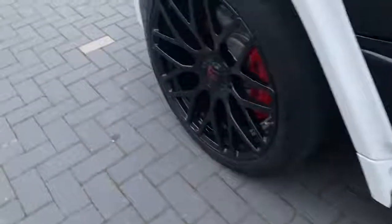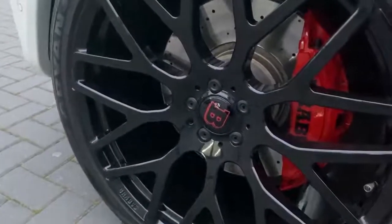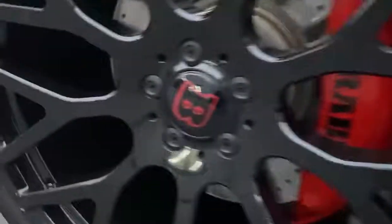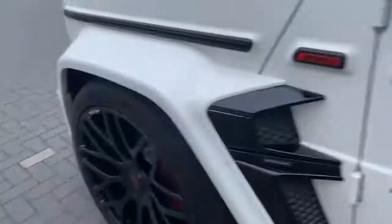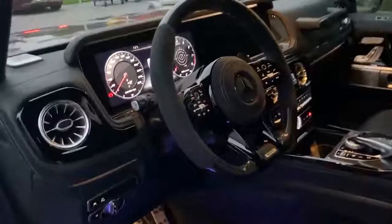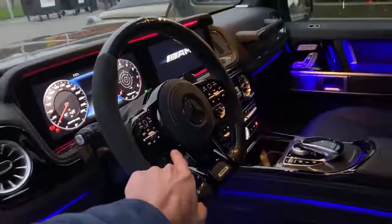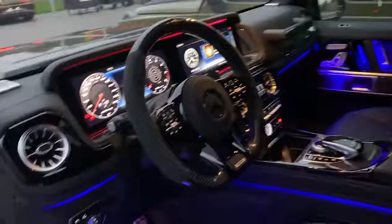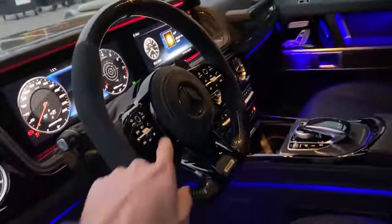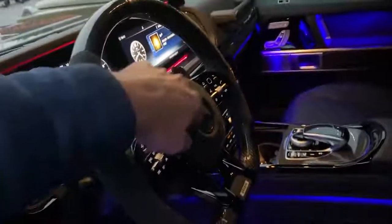Let me continue with the rims — 23-inch Y-shaped Brabus rims looking very nice. I love these red details: brake calipers in red and the Brabus logo in red. Also on the side we have the nice red details. Inside, we have the nice steering wheel with beautiful buttons, AMG branding on the display. We have some nice Brabus badges on the seats. I love this steering wheel — nice finish, full blacked-out frame, very nice-looking airbag cover, full finished in Alcantara with nice stitching and a blacked-out star.